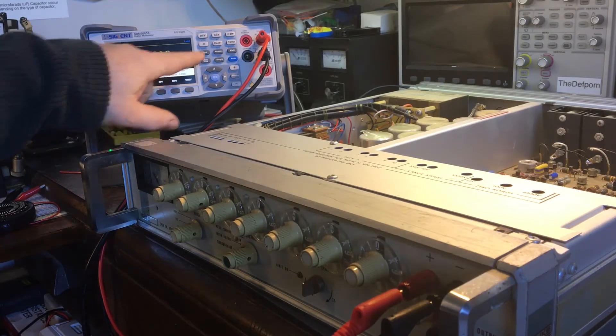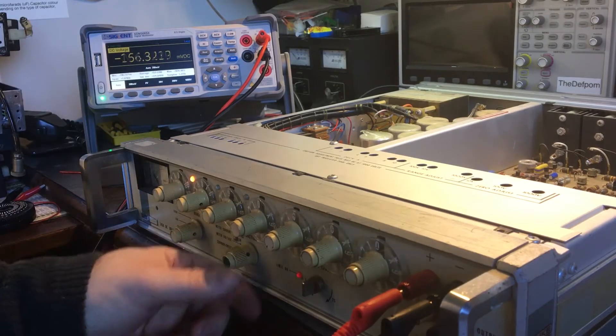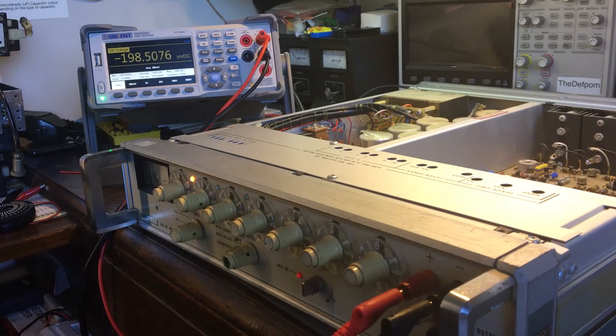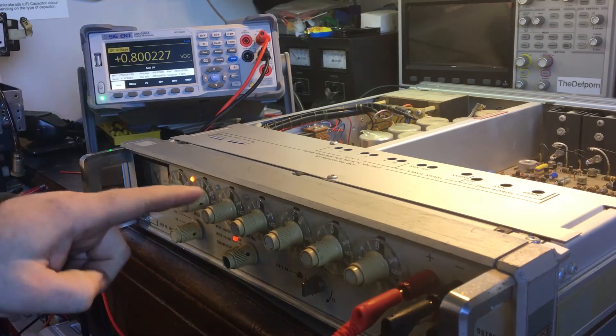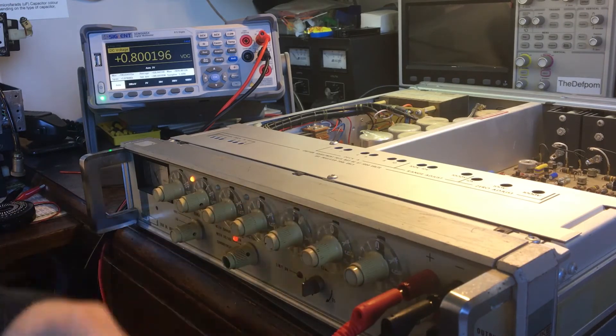When I'm trying to use this calibrator, if I do 100 microvolts — yeah, 100 microvolts, I've got that set for right now.